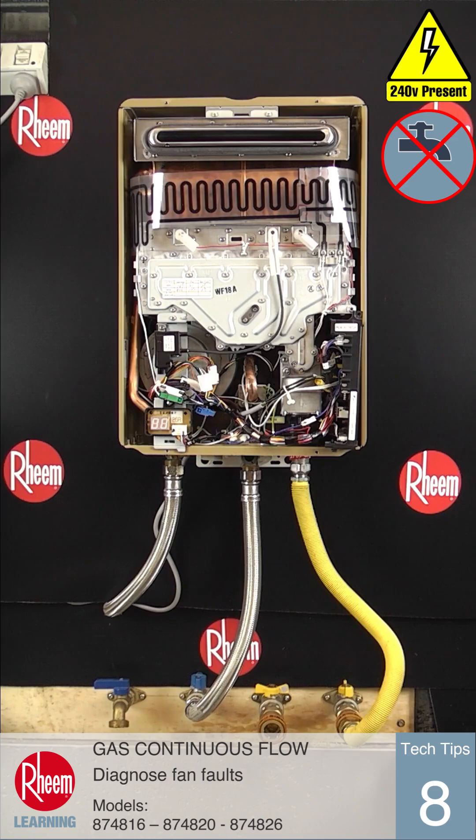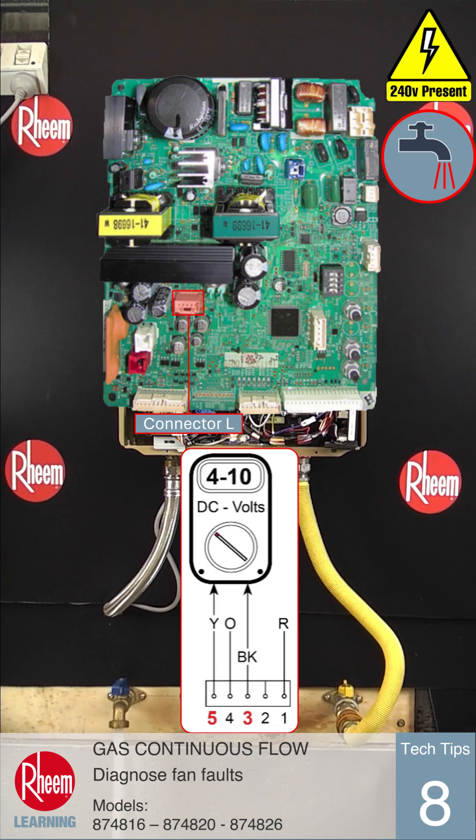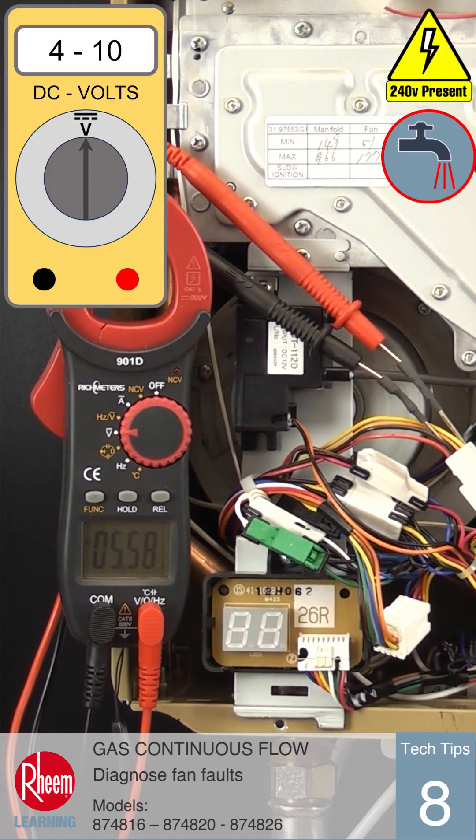However, if the voltages are correct and the fan is spinning with error code 61 displayed, the PCB may not be getting the pulse signal back from the fan to say that it is running. Measure the voltage between pin 3 black and pin 5 yellow on the PCB, or the black and yellow wires on the plug. This voltage should be between 4 and 10 volts DC.